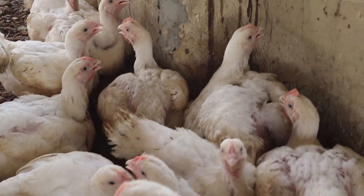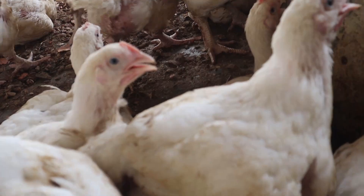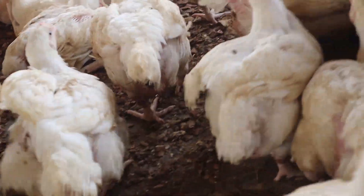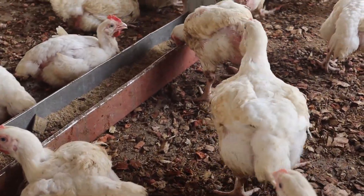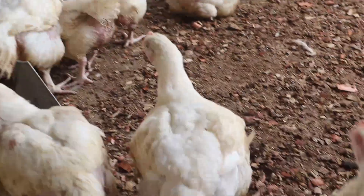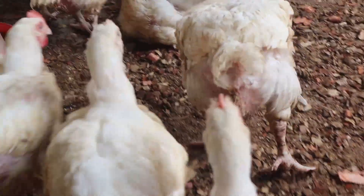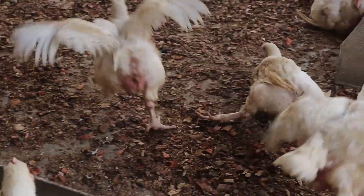When we talk about timing, giving broilers a one-hour break after they've consumed the first batch of feed has been found to be very good for the birds. This helps them improve feed utilization.